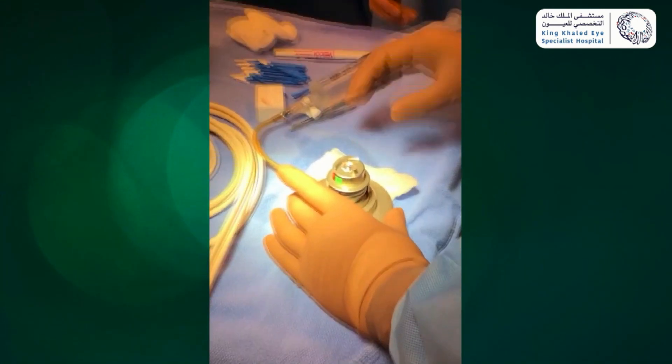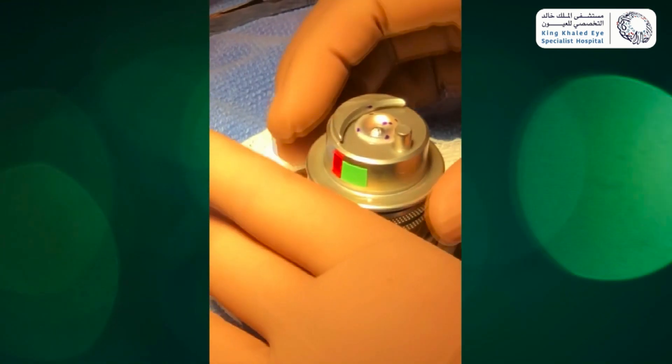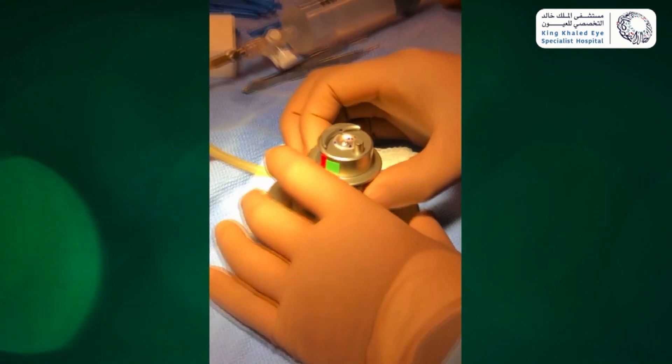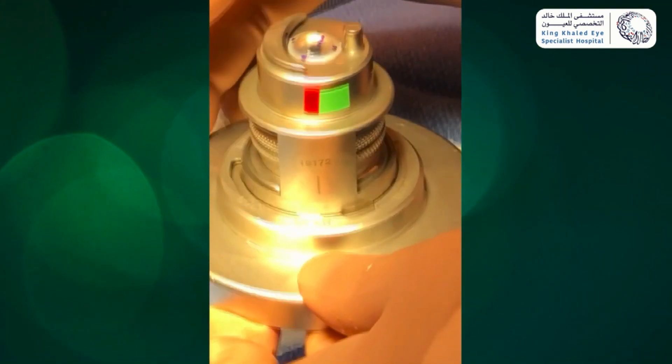Then release the chamber pressure and lower the piston slowly to prevent the cornea from deforming and unlock the base. Flip it and gently grasp the cornea using the forceps from the scleral rim and gently place the cornea on the trephine.